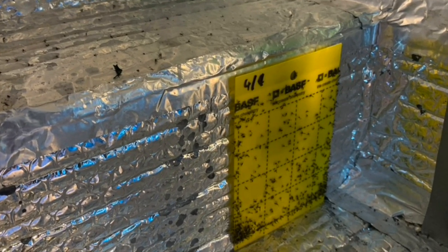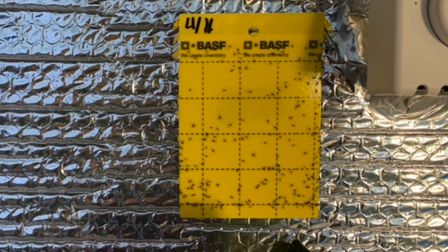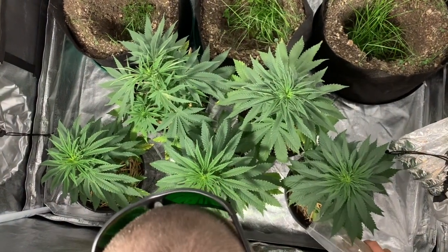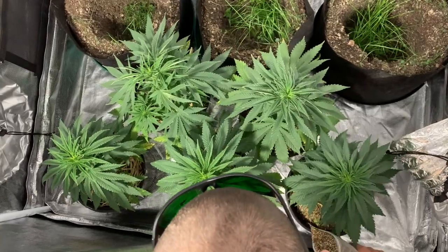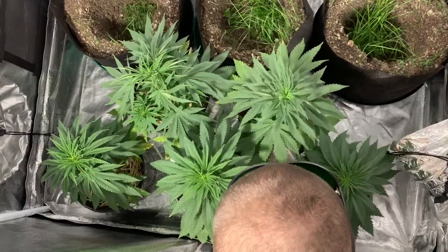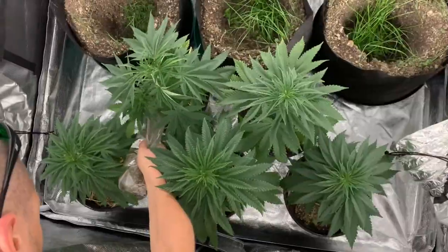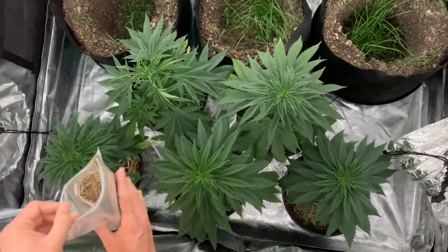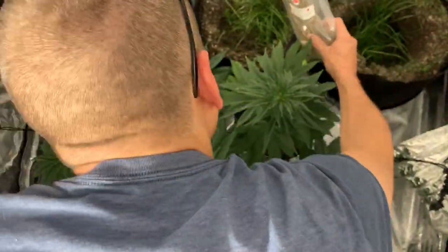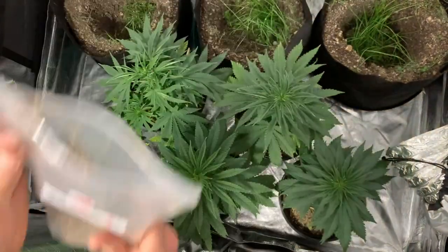A little update on the fungus gnats — last week they were brutal, and finally the beneficial bugs came in from Build-A-Soil. I know they've been slammed with a lot of people ordering growing products during this time of quarantine, so definitely appreciate them getting these out. Rove beetles, predatory mites — I'm adding the mites now; they come in these big bags. I saw the rove beetles moving around, so they're definitely alive and kicking. Bad news for the fungus gnats.